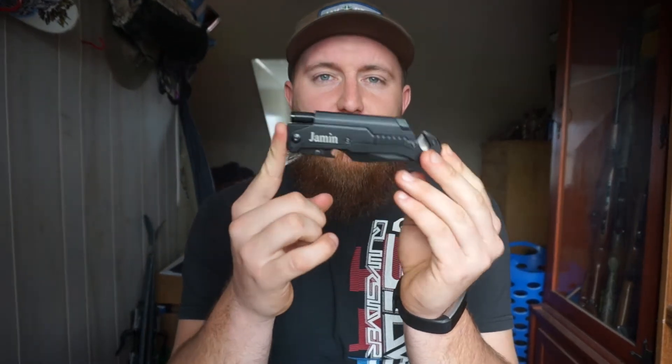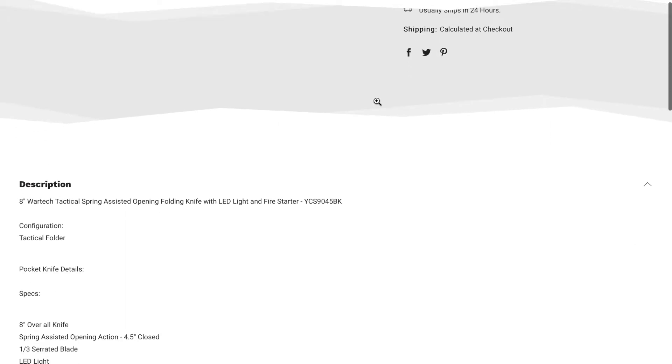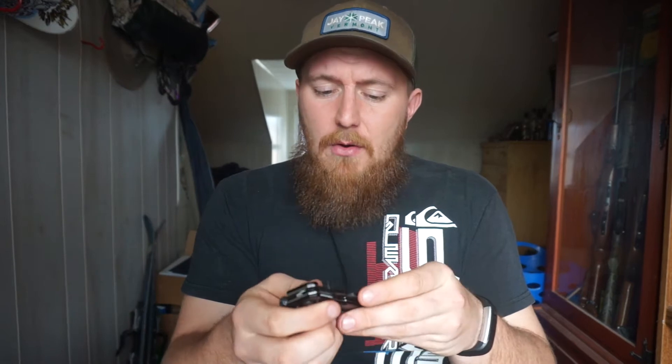Today we're taking a look at this knife. I don't really know much about it — I tried to look it up online and it didn't really give me any specs. I believe when it is open it is spring assisted. It's eight inches long, which is a pretty big knife. The weight on it is probably similar to my Smith & Wesson Border Guard, which I made a video on in the past — go check that out.